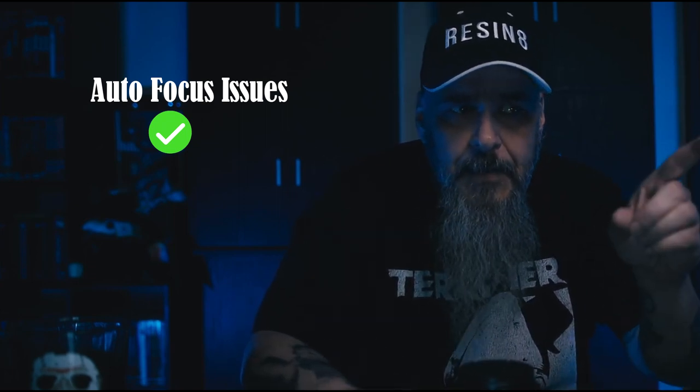Next up is autofocus. I'm going to have to agree with just about everyone here — there is a focusing issue with this lens. It's not that it misses focus a lot; it's more like the focus is unsure, like it can't decide what to lock onto. The one thing that really confused me is that it had a hard time focusing in good light, whereas in low light it was quick and focused exactly where I wanted it to every time. But as soon as I was in good light, not so much.